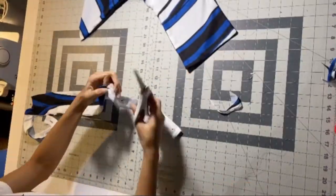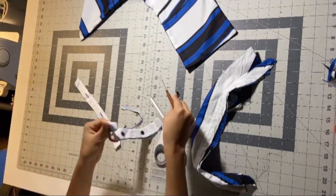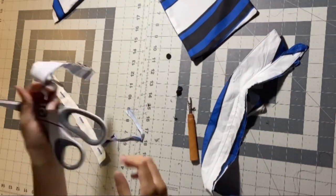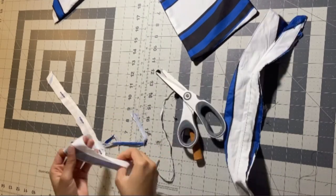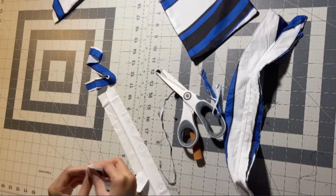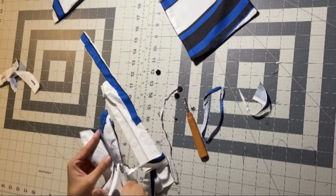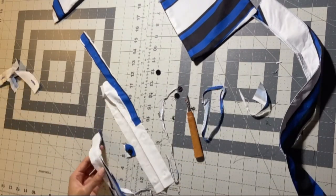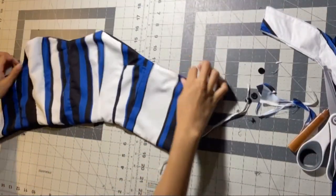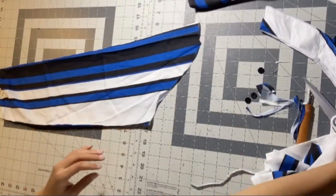I thought I could use the button placket to make some straps, but the other side had holes in it — obviously because of the buttons. I was trying to get every little scrap I could from the rest of the shirt, but I just realized I can't do it and I need to move on and figure something else out. Jossie doesn't know what she's doing, but J Renee is gonna come through real soon. So we moved on — what's next? The sleeves.